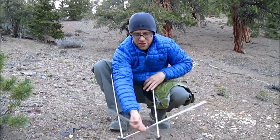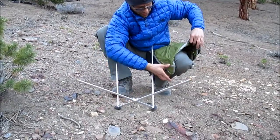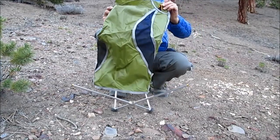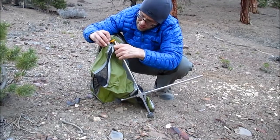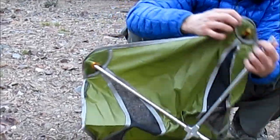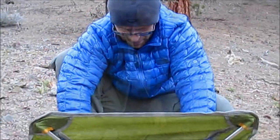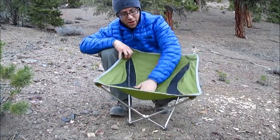It has these ends marked gold, which are meant to line up with the ends marked yellow on the chair, so it makes it really easy to assemble. It's a little stiff at first, but there you go.